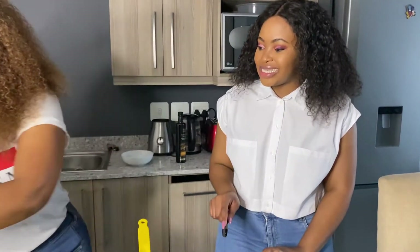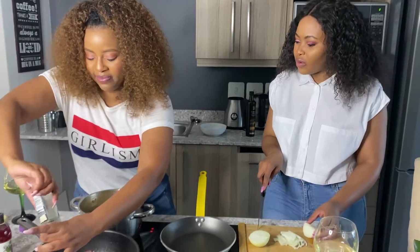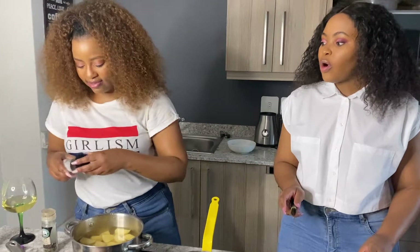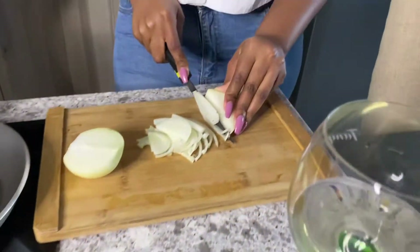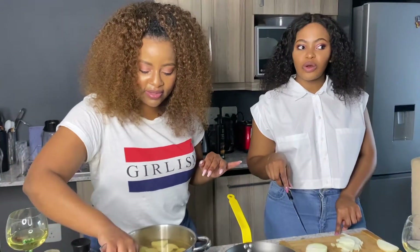I found out in December 2015 that I was expecting — it came as a shocker. I took the test first, and then when we went to the doctor we found out everything: the sex of the child, everything. But going home wasn't that bad. I think growing up as feisty and opinionated and outspoken as I was — and my friend is a journalist — I was very outspoken even in high school.